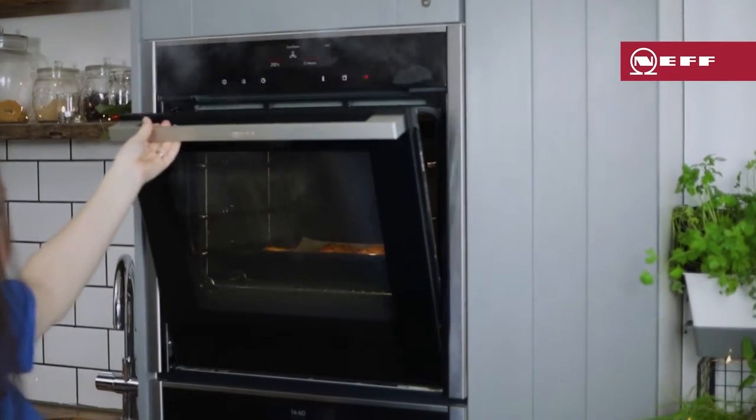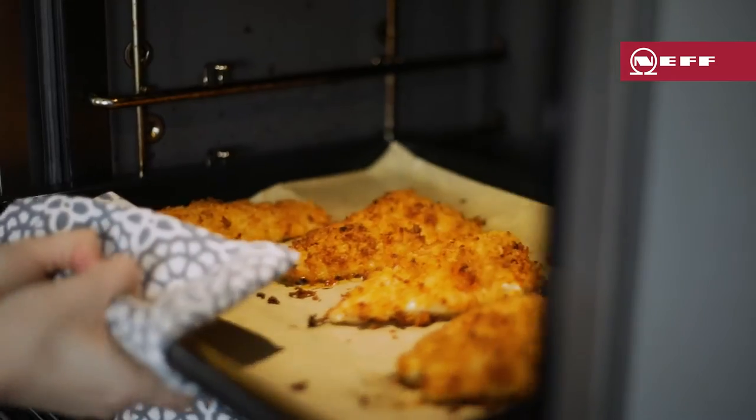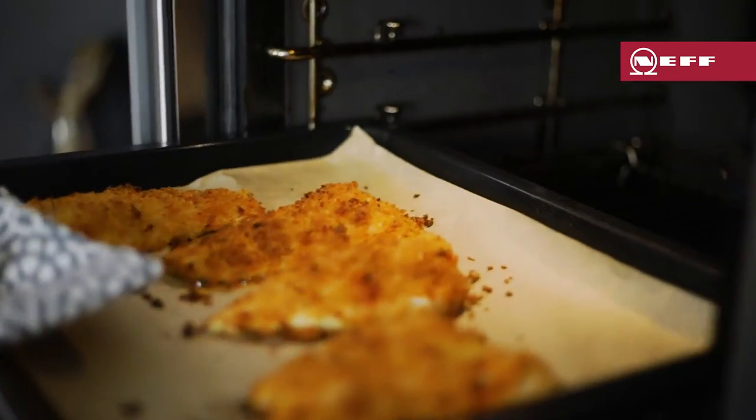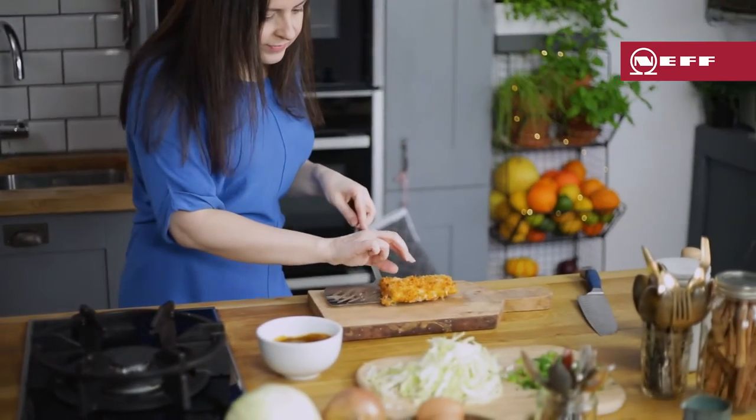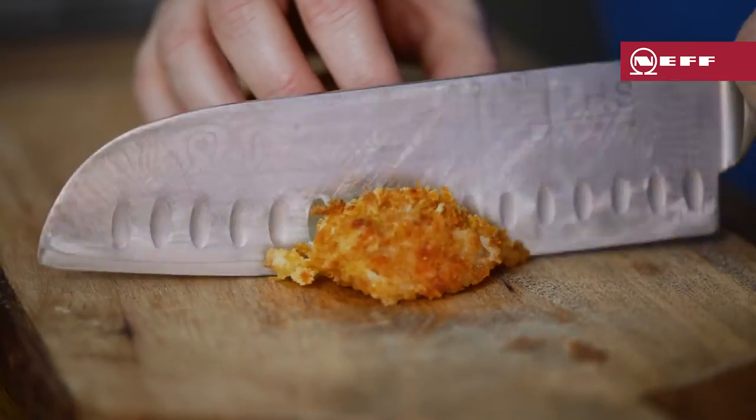By now the fish should be tender and crisply golden. Remove from the oven and transfer to a chopping board. Slice into thick strips — listen to the crunch of that coating.